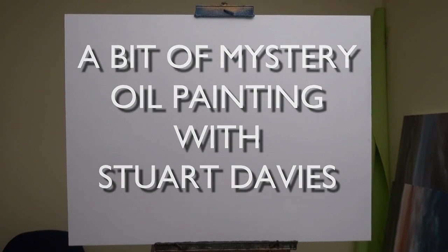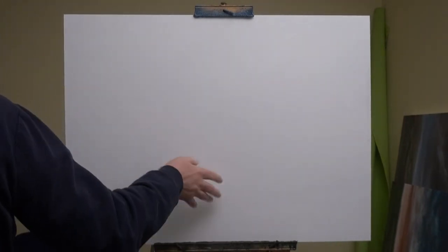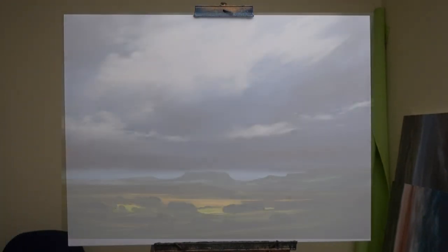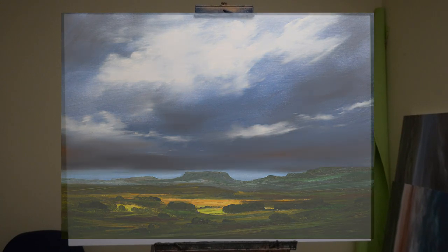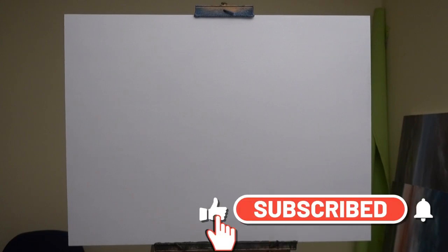Hello and welcome to my video. Right, this is back to my big size. I've been using smaller boards but this is my normal size which is 80 by 60 centimeters. I was inspired to do this by one of my students. You may know, you may not know, you may not care, but I have a group on Facebook which one of my students started for me, called Students of Stuart Davis, which is very flattering.